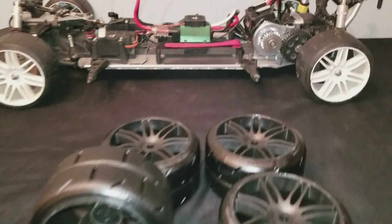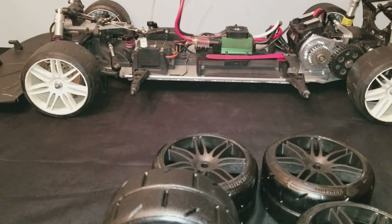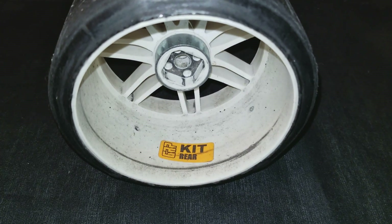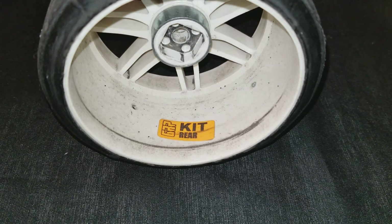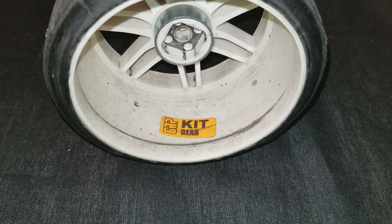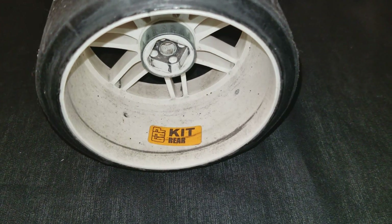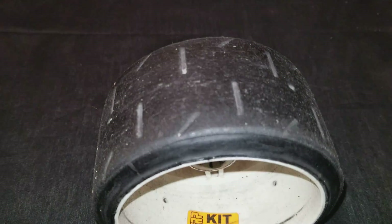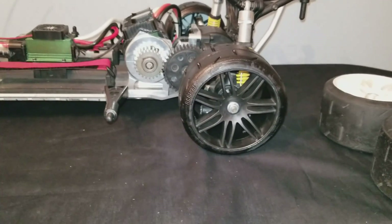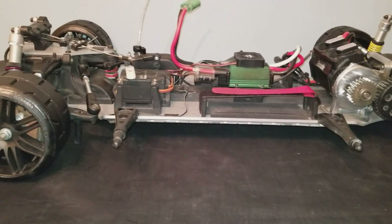Let me get these white wheels off and I'm gonna just swap them out for the black ones real quick. Got the wheels installed. I just wanted to show you guys — they are GRPs that come with the FG, but as you can see it just says 'kit' right there, whereas the new ones have an actual compound number on them. They still worked out pretty good though. There it is, got them installed — it's crazy how just the color of the wheels can change the whole dynamic of it.